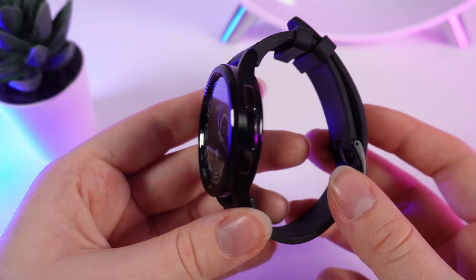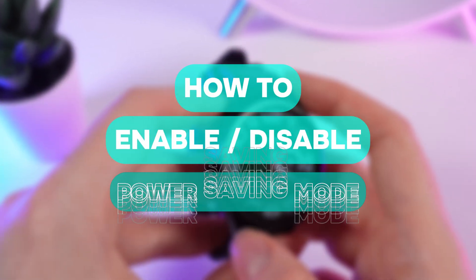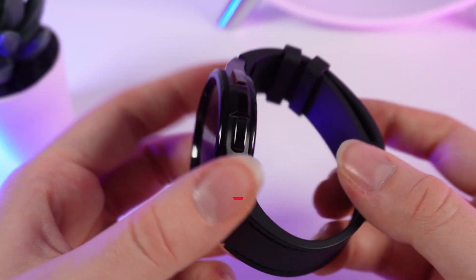Hello guys, and in today's video I will show you how to enable or disable power saving mode on your Samsung Galaxy Watch 6.